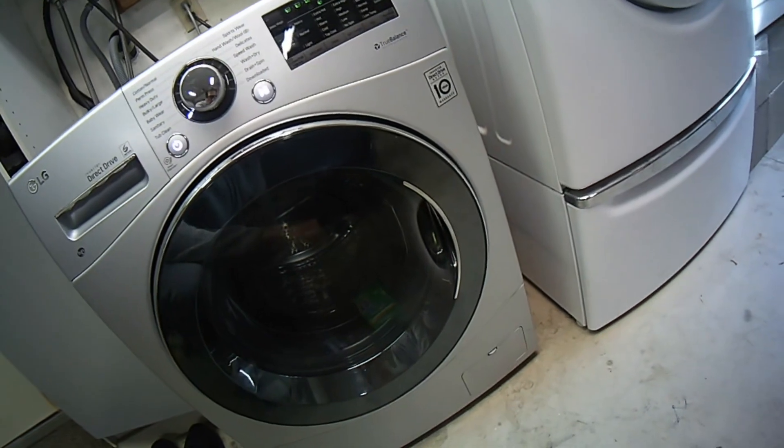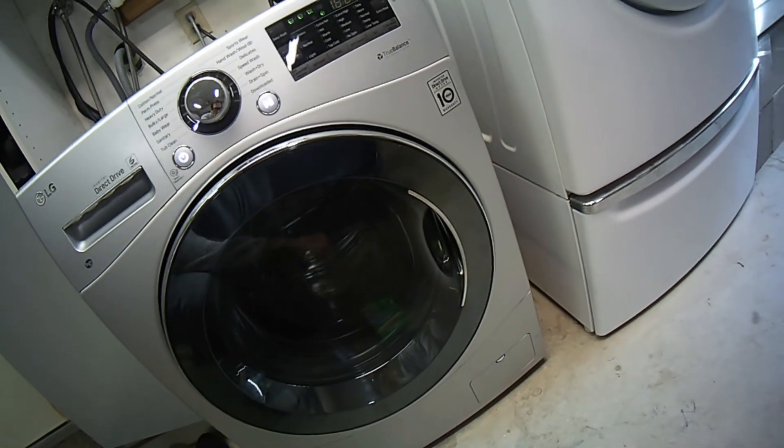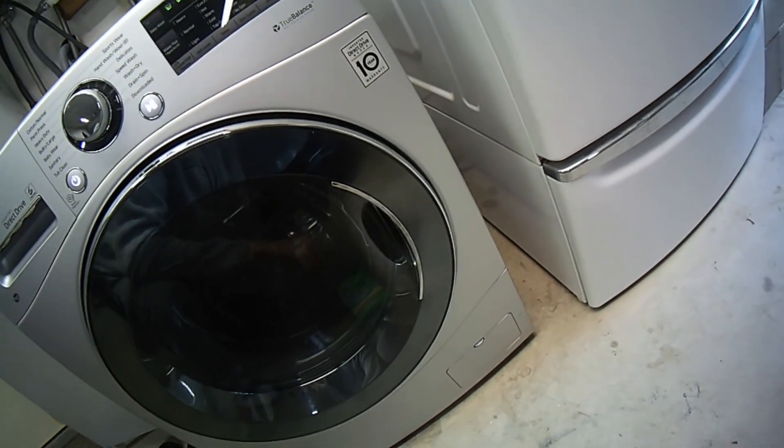About once every three months it can keep your machine working and lasting a lot longer, and you can avoid getting that moldy smell in your clothes.